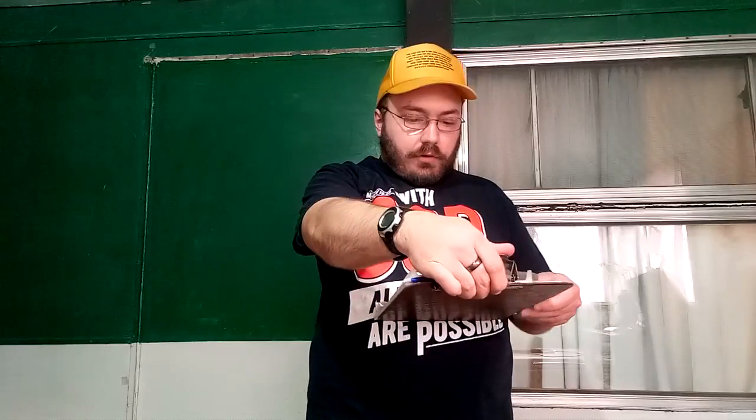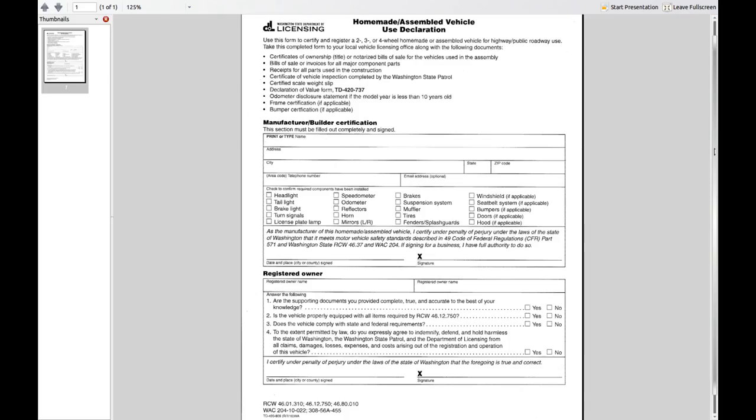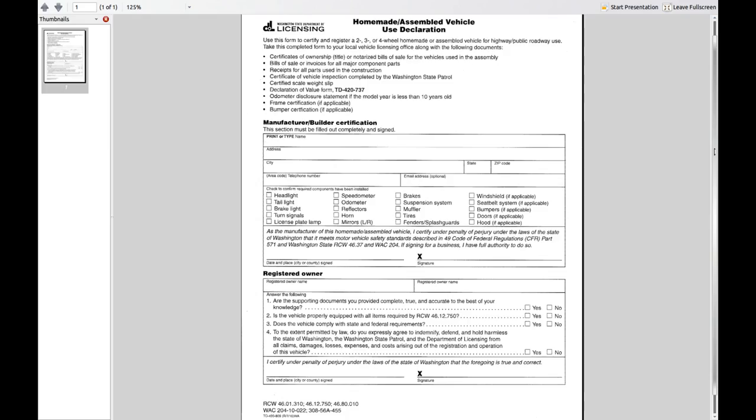So first thing it says is you got to have this form TD-420-809 — they call it the 'homemade assembled vehicle use declaration.' This is for the state of Washington; your state probably has a similar process. You need a certificate of ownership, title, or notarized bills of sale for the vehicles used in the assembly, plus bills of sale or invoices for all major component parts.